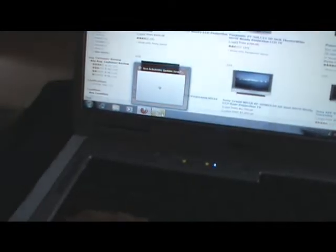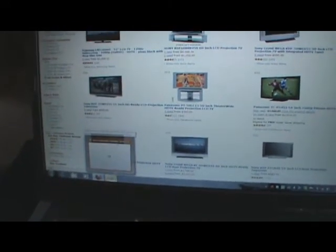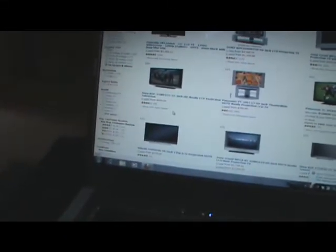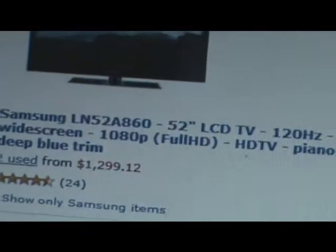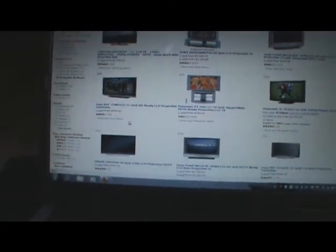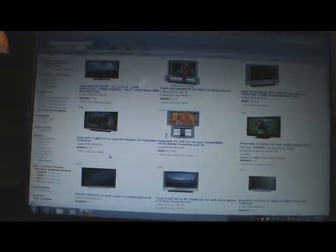We're getting new furniture, which is going to be great — my dad just paid $2,000 in child support. And after that we'll possibly be getting a 52-inch flat screen to hang on the wall. I need recommendations from you guys — what brands do you recommend for TVs? I was looking at Samsung, LG, Sony, Vizio, brands like that.